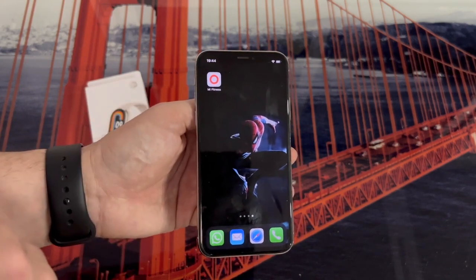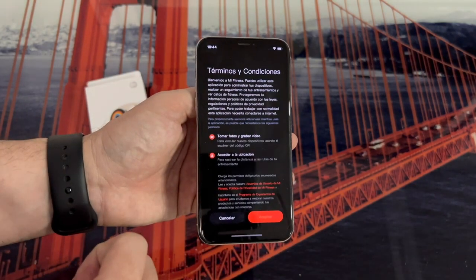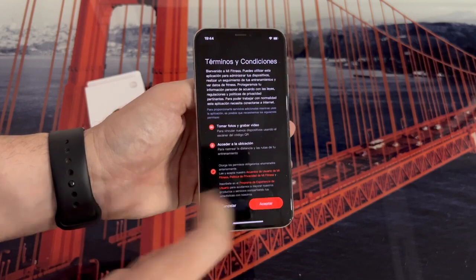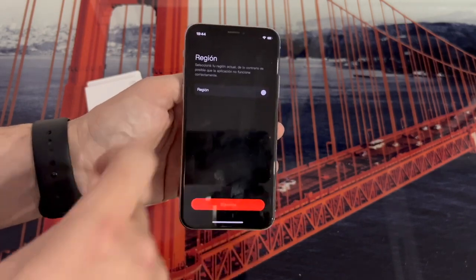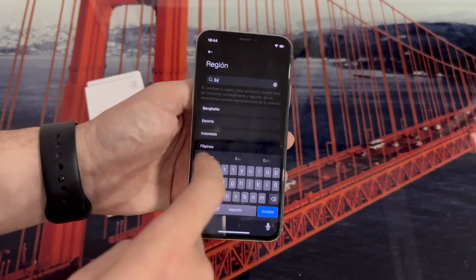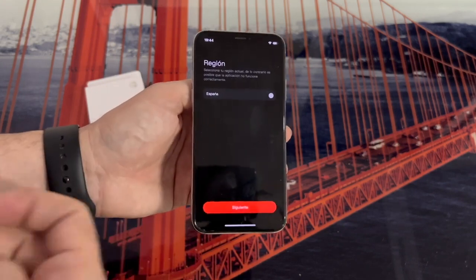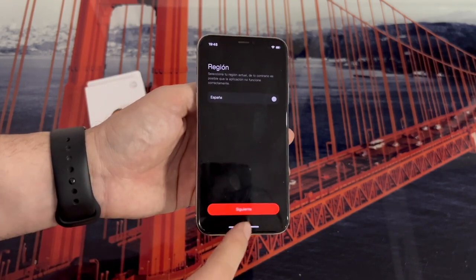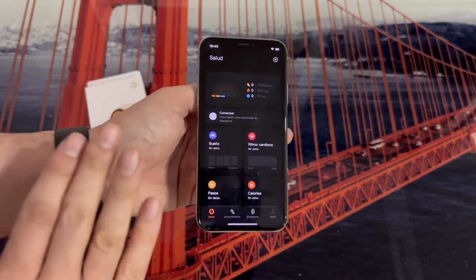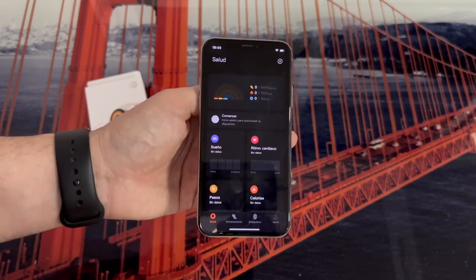Once you have it downloaded on your phone, we open it. On the first screen, we are going to click on Start, select on the next screen the option above and click on Accept. Now we have to select our region. In this case I am in Spain, so we are going to put Spain. Evidently, if you are in another place, then put your country. Once you have it, we click on Next. As you can see, we are already on the main page of the application, and we can enter directly without any problem.